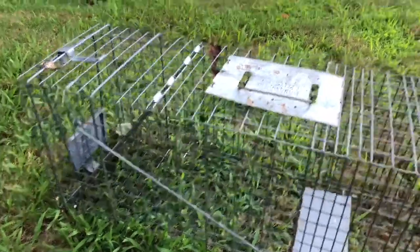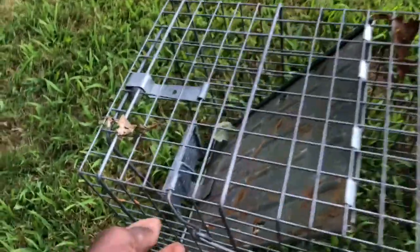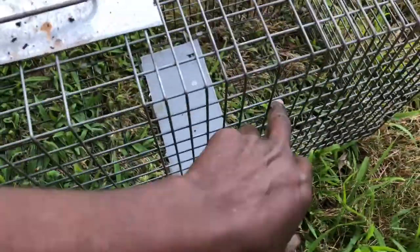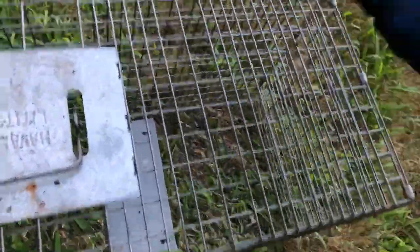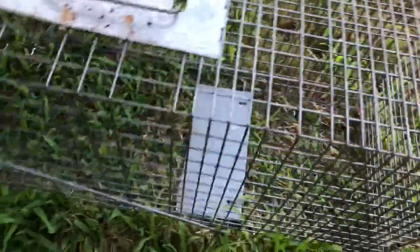That's how you set it. You want to make sure this mechanism right here holds it up, and this other part is lifted up. Put the food in the back. You can also put a few pieces in the front to attract the animal to the front of the cage, but you want to put most of the food inside the cage, toward the back.